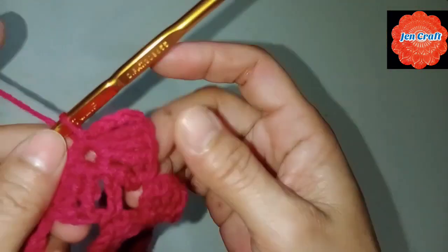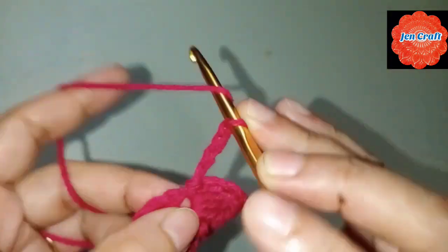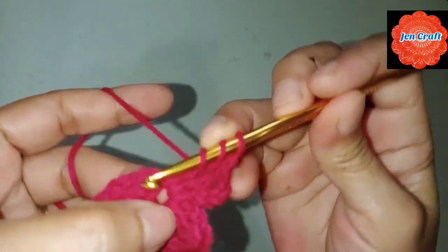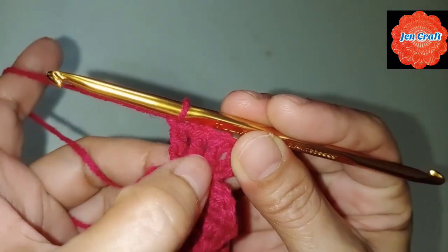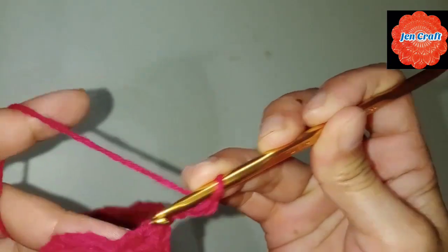This is the second petal. Then chain 4: 1, 2, 3, 4. After chain 4, make 4 treble crochets: 1, 2, 3, 4. Then chain 4: 1, 2, 3, 4, and slip stitch inside the ring. This is the 3rd petal.